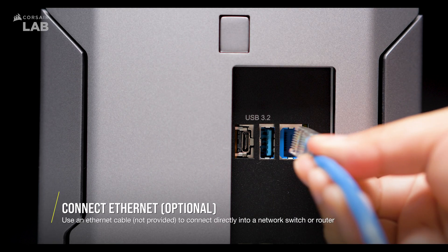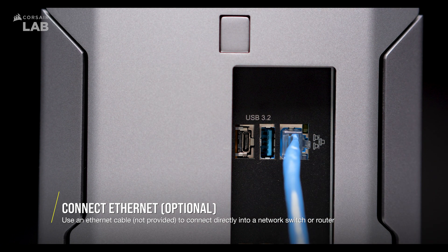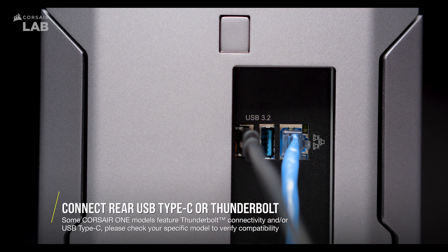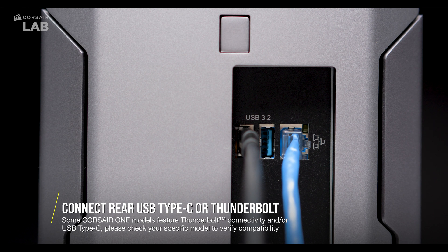If you're using a hardwired internet connection, plug your ethernet cable into the ethernet port at the back of the PC. Additionally, there's an available Thunderbolt 3 port at the rear if you want to connect a supported device like a dock or another accessory to it.